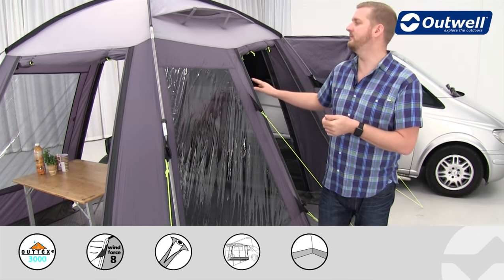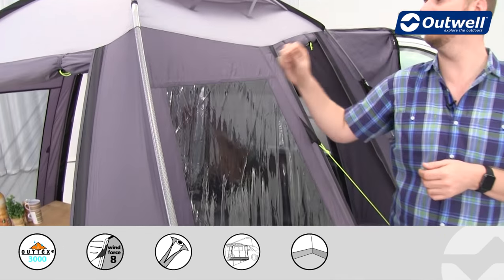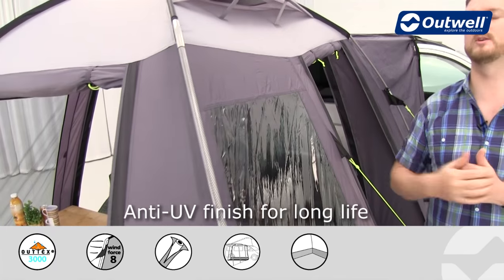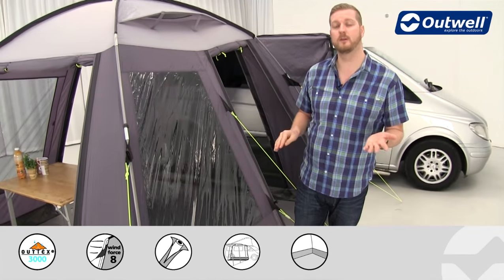We'll start with the material we're using on here — this is our Outex 3000. This is a high quality taffeta polyester that has fully taped seams. It's been fully PU coated as well, and that gives it a hydrostatic head of 3,000 millimetres, so it is completely waterproof.